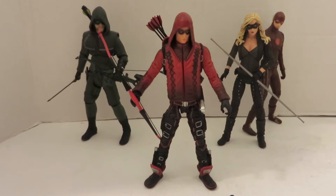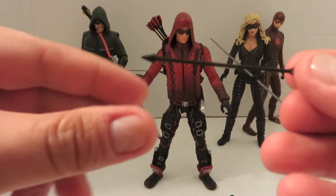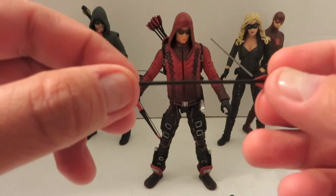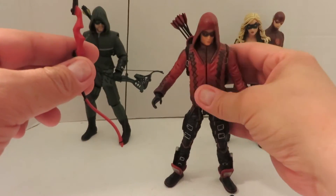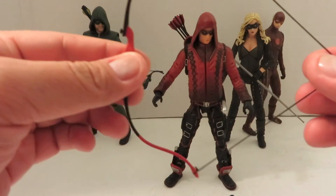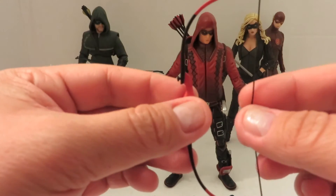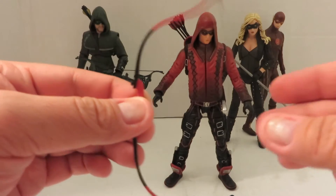He comes with multiple accessories. He does have the single arrow, just like the Green Arrow figure, the Dark Archer figure, and the Oliver Queen figure from the island. He comes with the bow — a little different than the Green Arrow one, kind of almost the same as the Oliver Queen figure from Lian Yu. I do like the fact that it is on a piece of elastic, so you can pull the bow back.